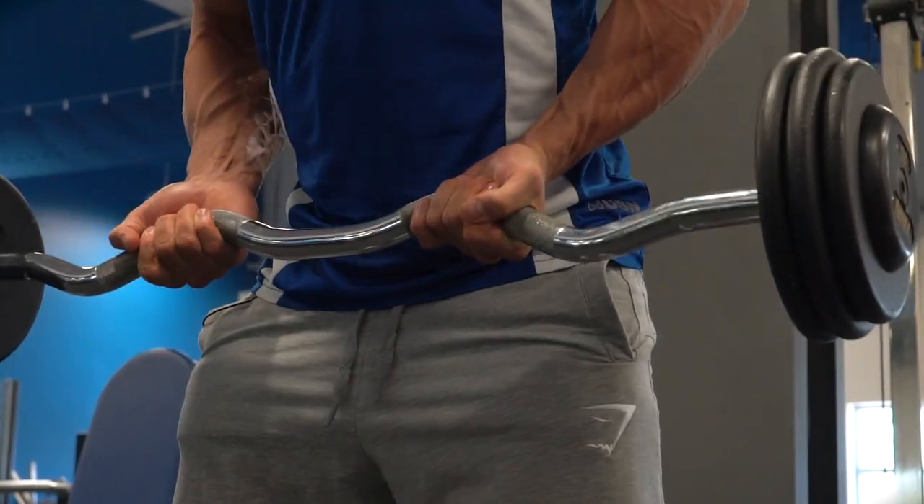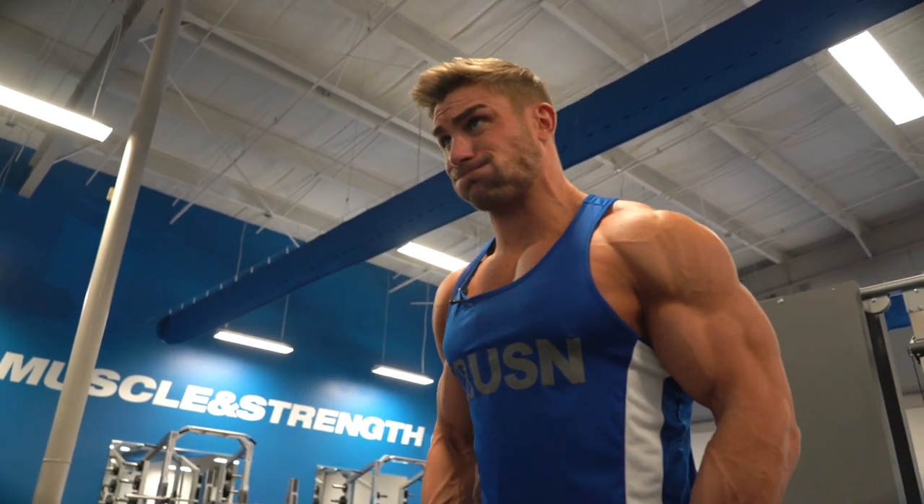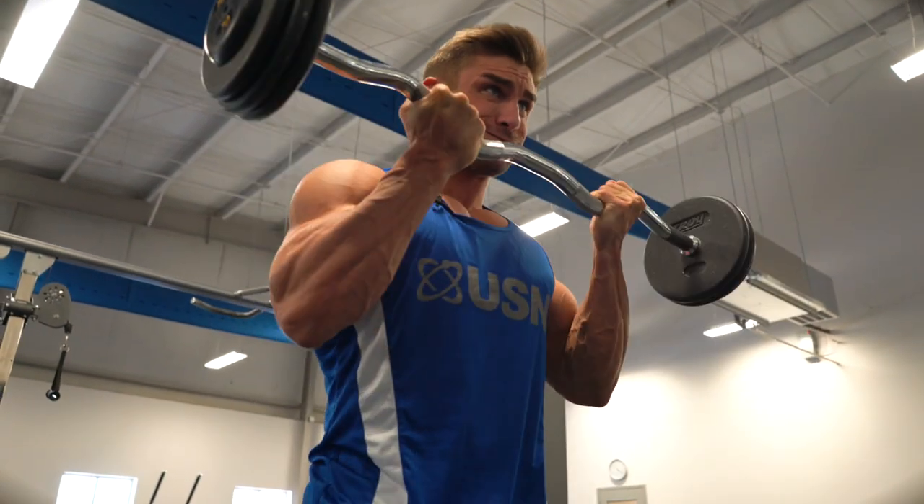So this exercise is great for volume and what I tend to do is ten reps on one grip and ten reps on the other. And we went for three working sets.